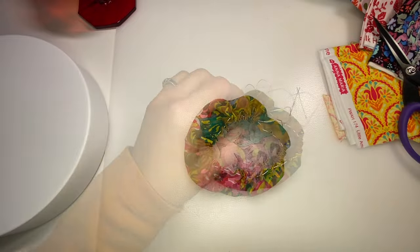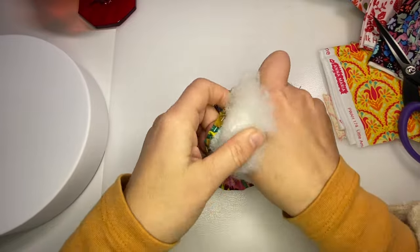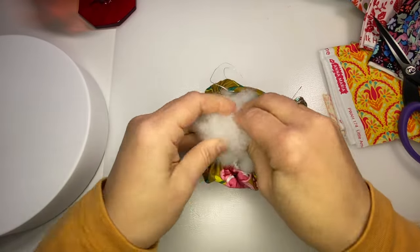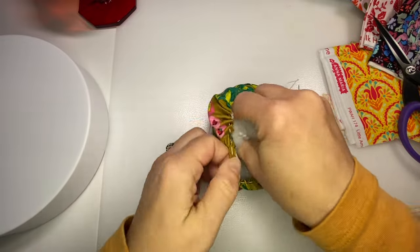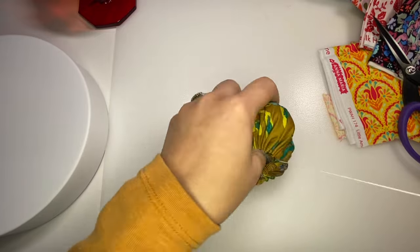All right, time to stuff it. It's going to require a lot of stuffing — this is a large piece. I may do my running stitch before I add more.